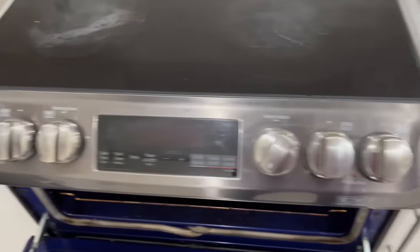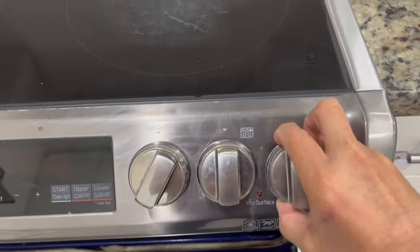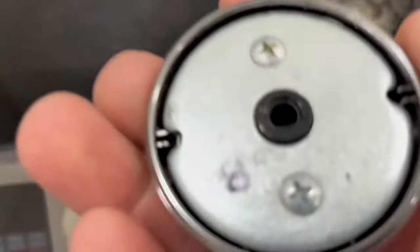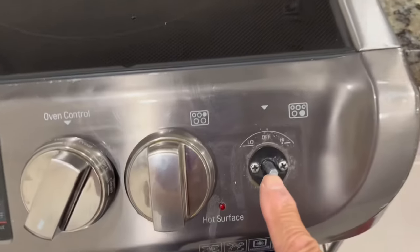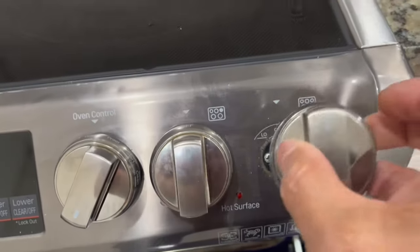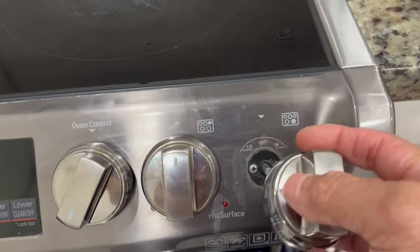To remove the knobs, they just pull right out. You can see a little flat spot on there — they can only go one way, with the flat spot on the bottom, so that your arrows and indicators aren't off.